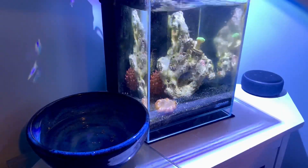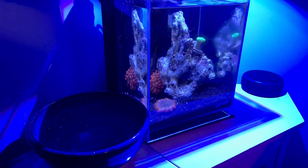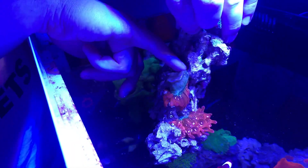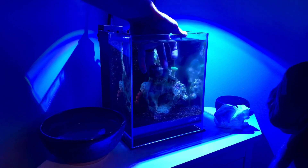First we took out that Zoa rock and we were adding a rock flower anemone. We're also going to bring over an anemone from my 24-gallon tank to put into here, to keep up with the anemone theme of this tank.